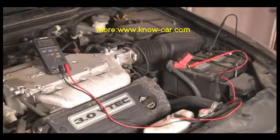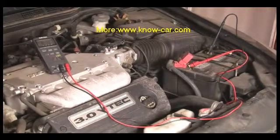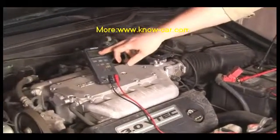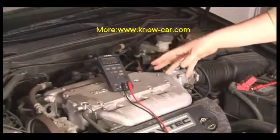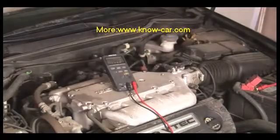Once you're hooked up, you want to start the vehicle, and what you'll see is that at idle the voltage will increase. This means that the alternator is charging the battery. We're making about 13.8, 13.9 volts.